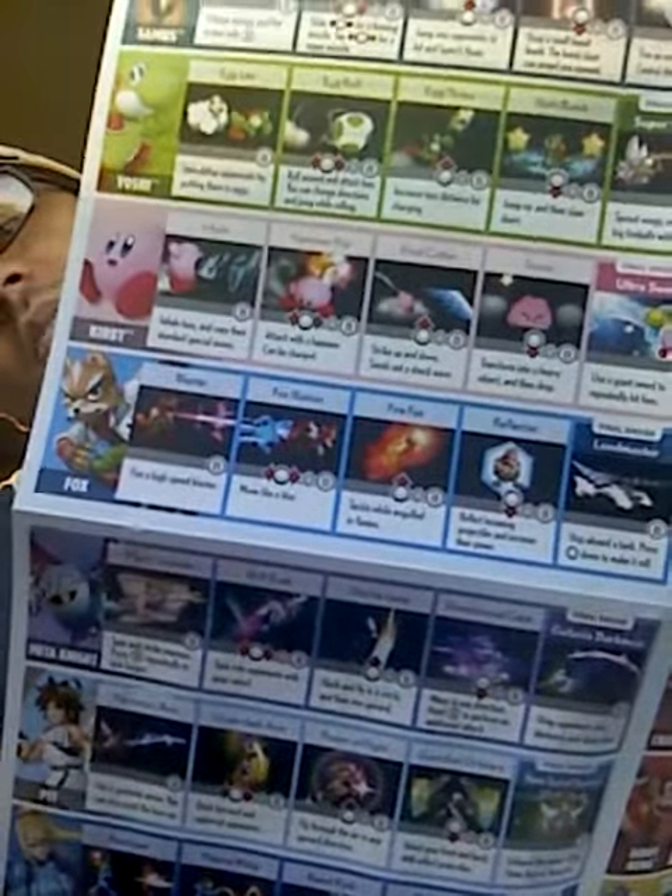I know you probably can't see it because of this crappy video, but that is pretty cool. It basically lists a lot of the starting characters, and then it just gives you some of their basic moves, like down B, over B, stuff like that. It tells you what the move is, how to do it, and what it does. Pretty cool.